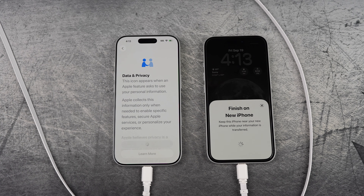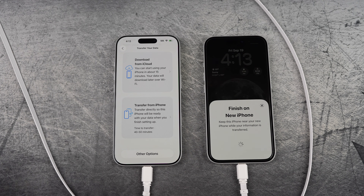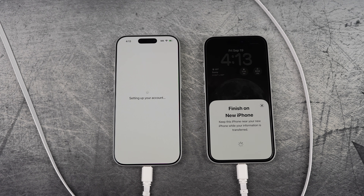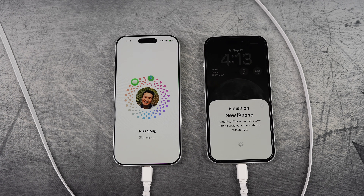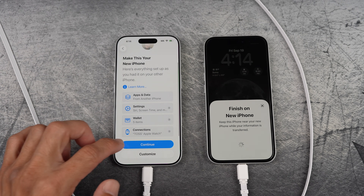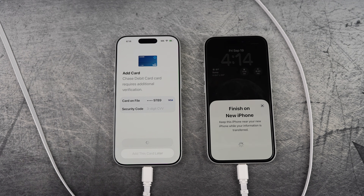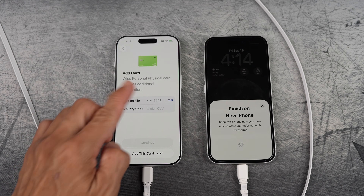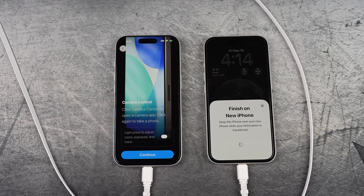Data and privacy — just select continue. I suggest choosing 'Set up later' for most of these since they can interrupt the transfer process. Here you can choose which are most appropriate for you. For me, I'll select 'Transfer from iPhone.' Agree to the terms and conditions. I would continue here, or you can customize. I'll turn on location services. Add this card later. Set up later. Just continue.